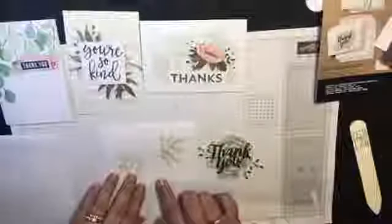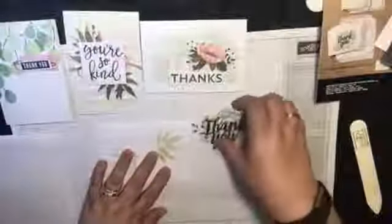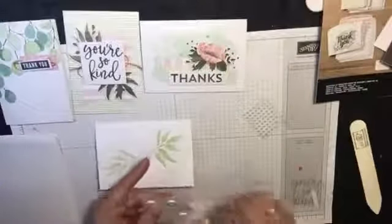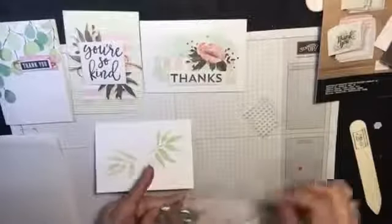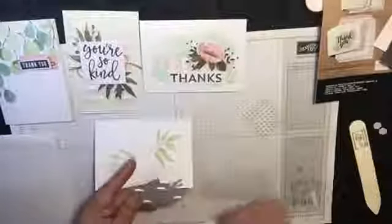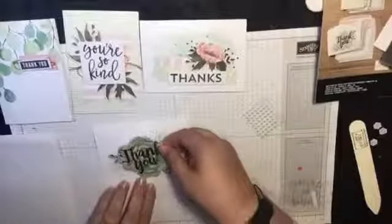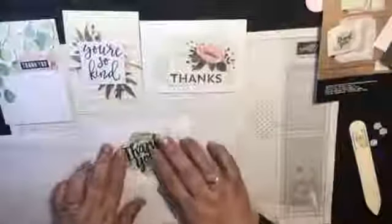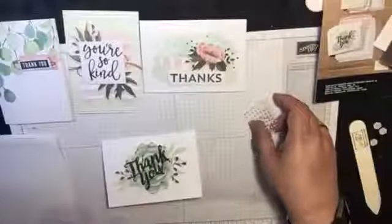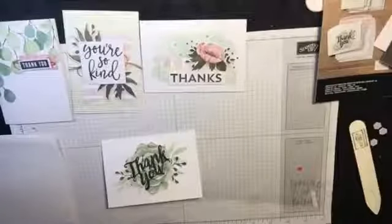And then we turn our card. So this is a landscape card — that would be your portrait, this is landscape. So we turn it to landscape and we take these little thingies off. We're nearly done with the first card. Can you imagine churning out 20 of these in no time? It comes with the envelopes and everything else you need. Look at that — isn't that gorgeous? And no stamping involved, people. Just stick it on, pop it out, and off you go.